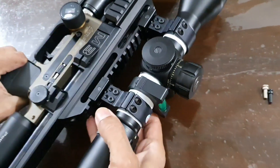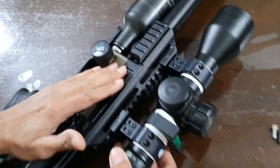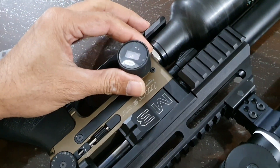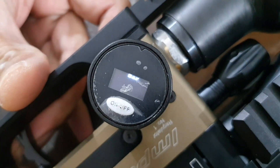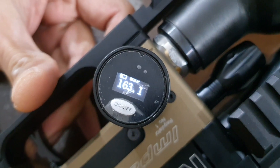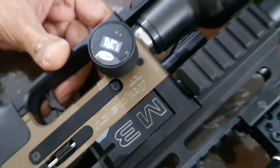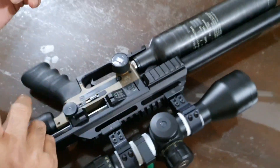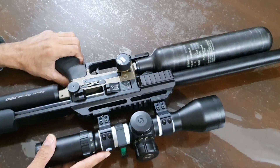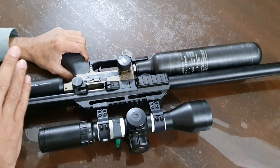Today I want to share with you a few things about the first regulator of this gun. This is the gauge of the first regulator — you can see it's at 163.1 bar right now. It has been moving around one to two bar and has been here for the last three days.